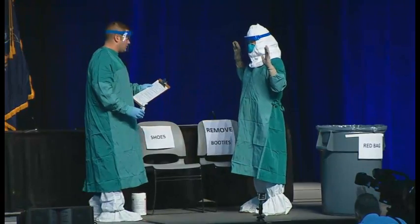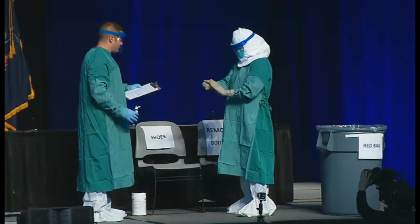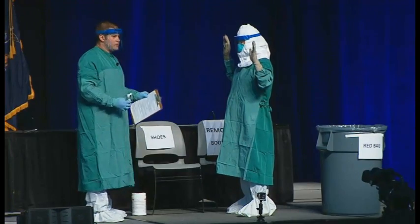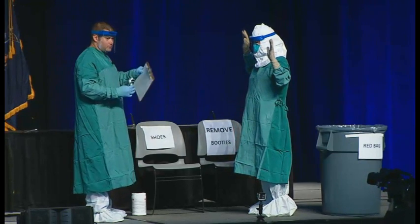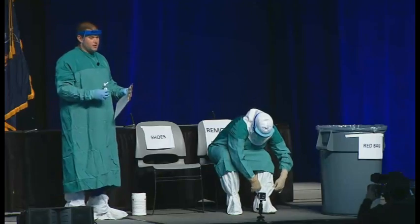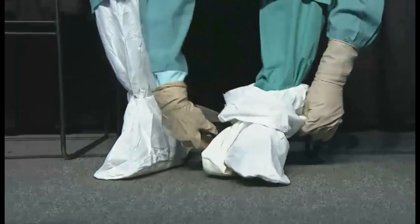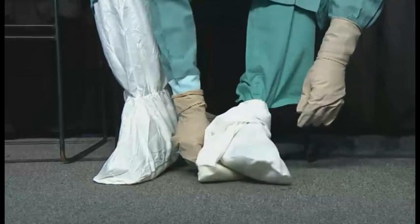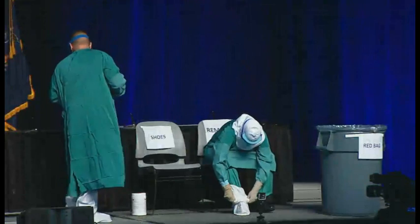First, we're going to disinfect her outer gloved hands, and we're going to do this after each step. We have two chairs here — she's contaminated now, so she's first going to use the remove-booties chair. Barbara is going to sit down and carefully remove the shoe covers — everything when you remove should be very slow and deliberate so as not to risk any exposure. We have a trash can readily accessible in this area where we're removing the PPE.